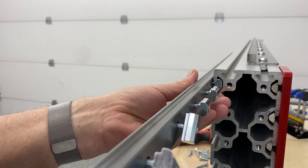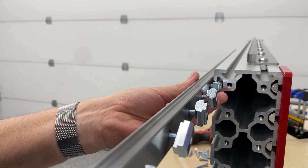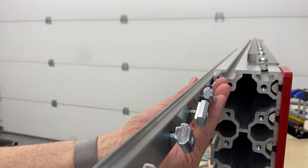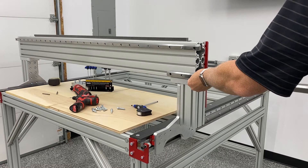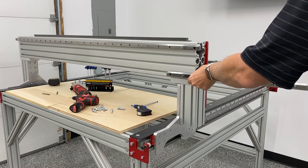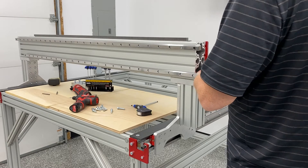Here I am sliding the top linear rail onto the gantry, just one bolt at a time. When you install this top linear rail, you're going to reuse that aluminum block that AVID provides to align it to the gantry and make sure it's parallel. The lower linear rail is aligned with the actual Z-axis mounting plate.